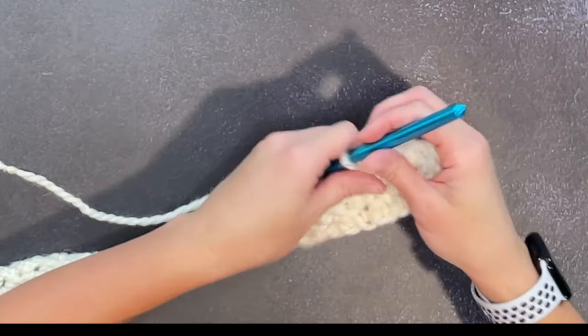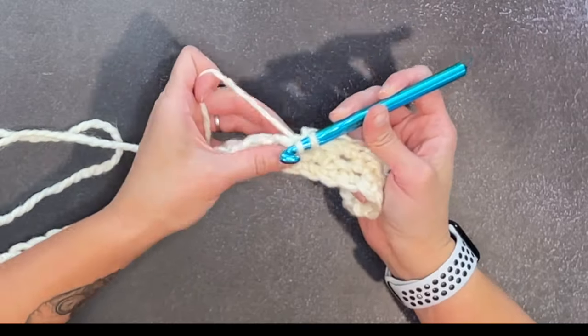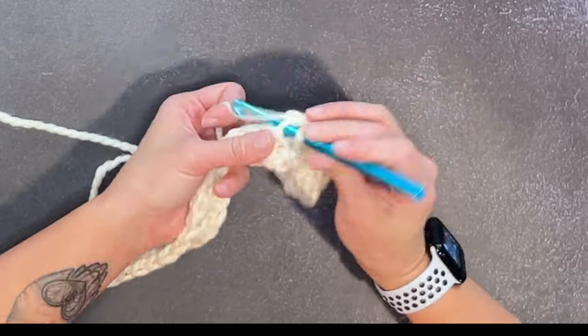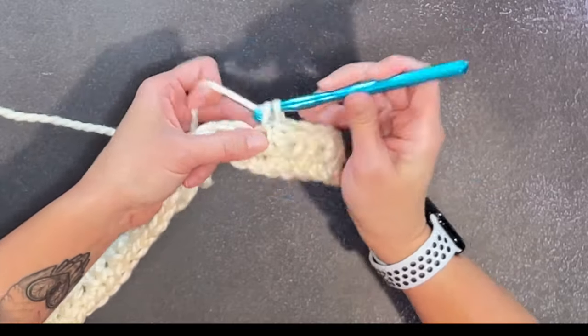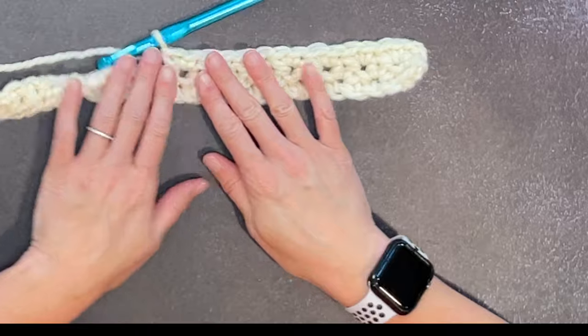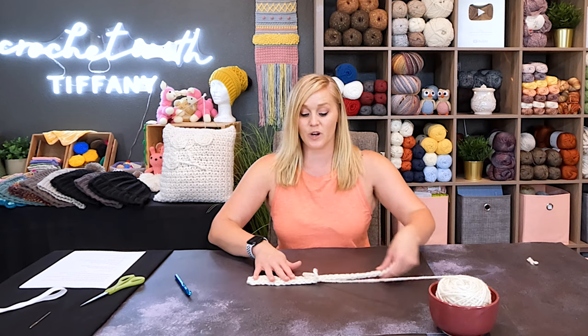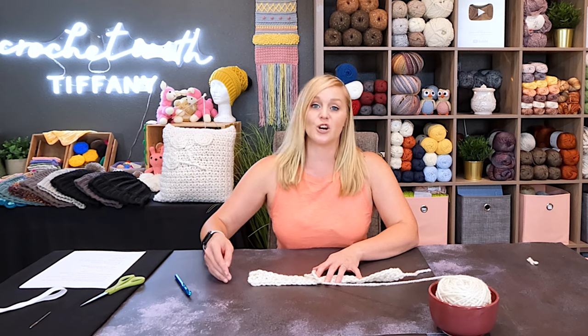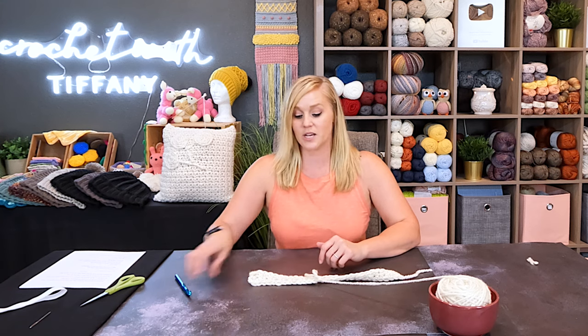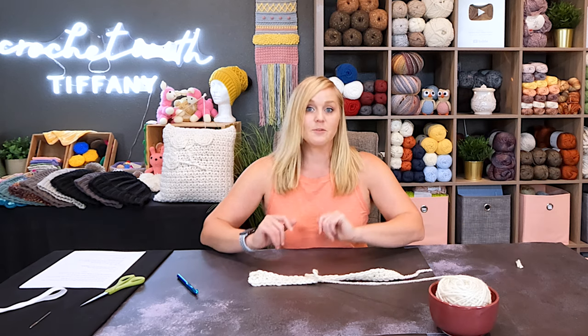It's a strong, strong join. As you continue working, the join completely camouflages in and you can't see anything — nothing to come back and weave in, nothing to address. You don't have to worry about ending your yarn at the end of a row and starting a new skein at the beginning of a row. That wastes a lot of yarn, and we don't have that much yarn to waste in this project. Being able to join in the middle with only this much waste is completely ideal.